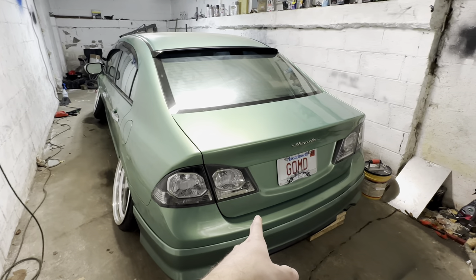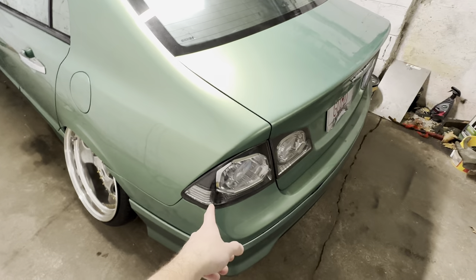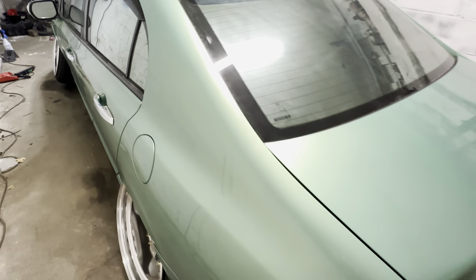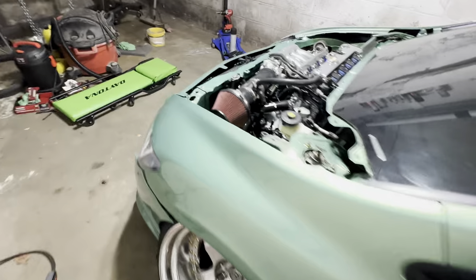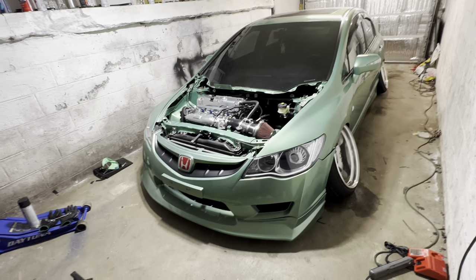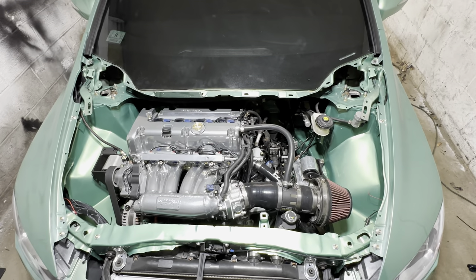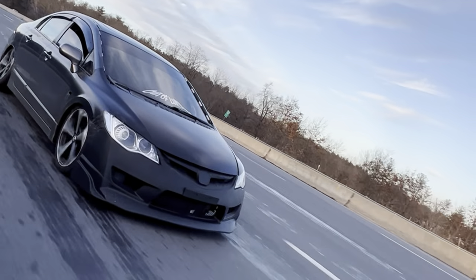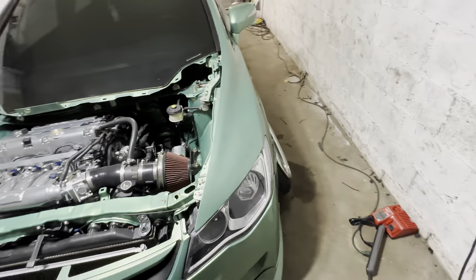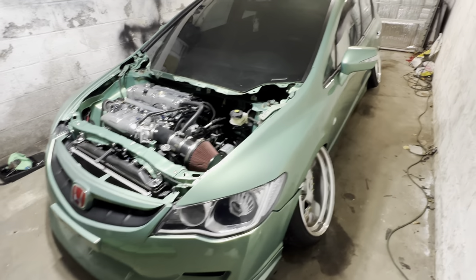I already had the FD trunk but it was carbon. I traded for a CSX trunk and ended up getting it cleared. One of the first things I did was put on the FD front — fenders, lights, bumper, lip, and hood — but I'm not running the hood because this car doesn't need a hood. Then once I had the front end on, I had it painted Midori Green Pearl from the EK hatchback.